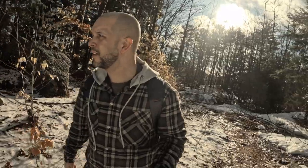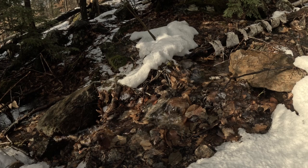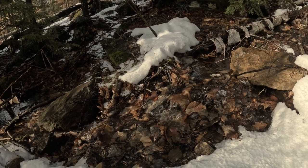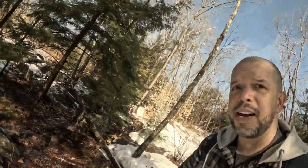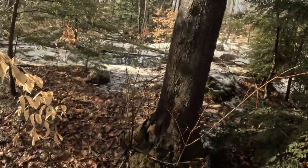No trespassing — yeah, right up here, no trespassing. Okay so it says no trespassing, that's okay. We're gonna go this side and see if we'll find any no trespassing signs over here.